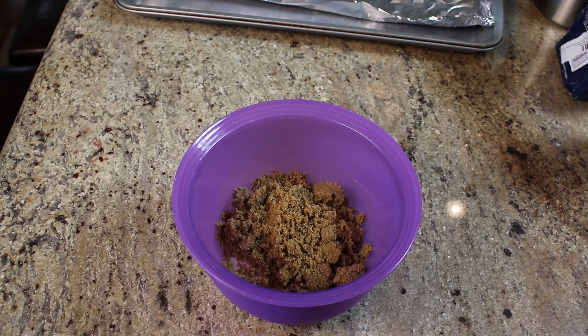Whatever you're brining with, whether it's a liquid brine or a dry brine, you're really penetrating the meat — whether it's beef, chicken, or in this case fish — with flavor. So now's a wonderful time to add in some other flavor profiles.